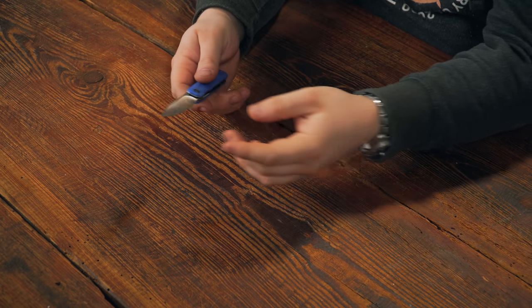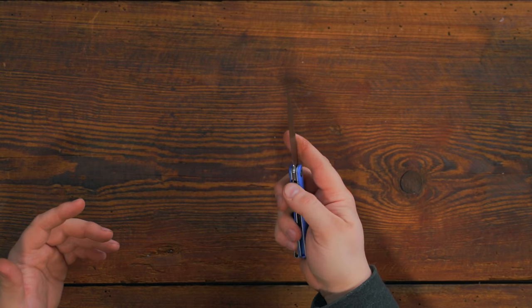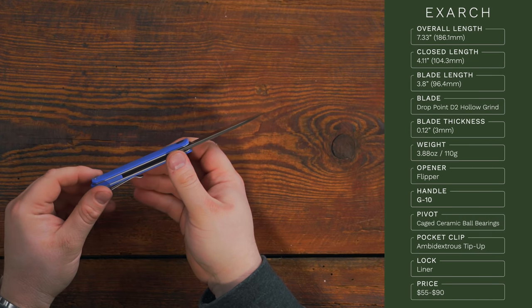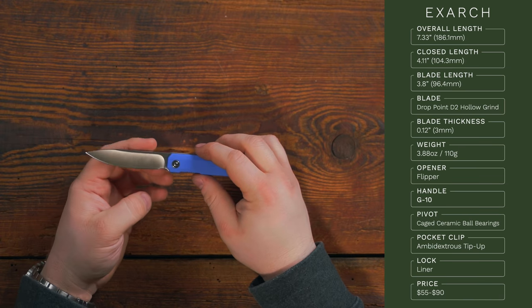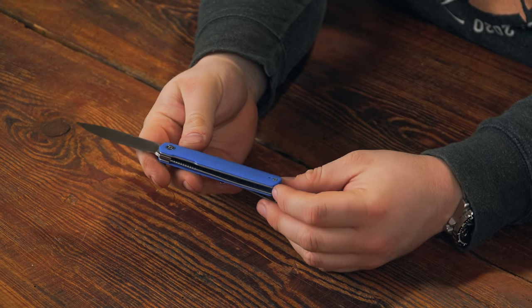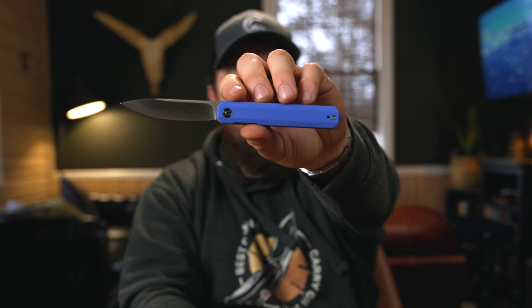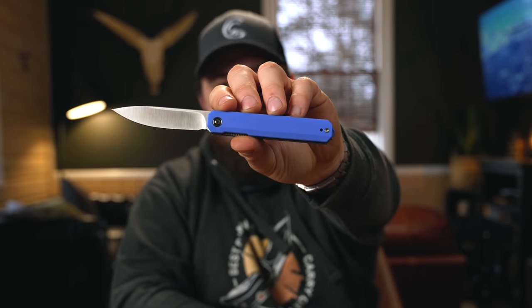The next knife is the only front flipper of the bunch — the X-Arc. It's a very long, slender, slimline knife and one of the best budget front flippers you can probably find right now. Overall length is 7.33 inches, closed length 4.11 inches, blade length 3.22 inches. Drop point D2 with a hollow grind and satin belt finish, G10 scales, stainless steel liners, liner lock. The action is great. Most D2/G10 versions will be around $50, with Damascus and carbon fiber up to $95.